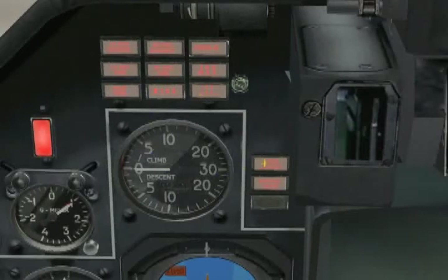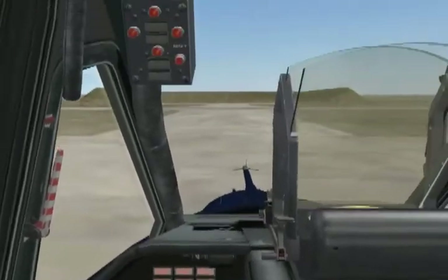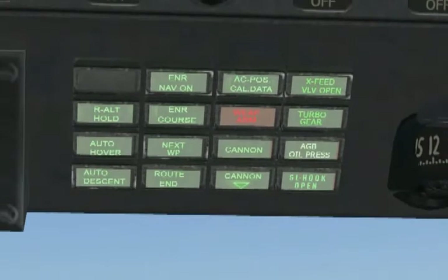Above the altimeter are the laser warning and extend gear lamps, to the right of the altimeter. You will have to move your point of view to the left to see these last two, otherwise they'll be hidden behind the HUD structure. From here we move on to the left overhead panel and find our first big cluster of warning and advisory lamps. Reading them from top to bottom and left to right, they are: altitude hold, auto hover, auto descent, en route nav on, en route course, next waypoint, route and aircraft position, calibration data, weapons armed, cannon, cannon with a down arrow, cross-feed valve open, turbo gear, auxiliary gearbox oil pressure, and sling hook open.